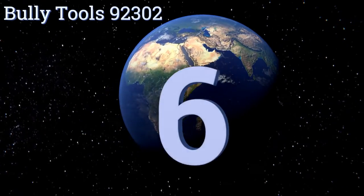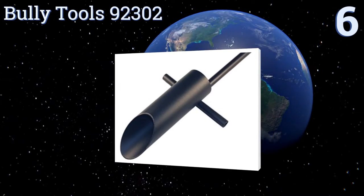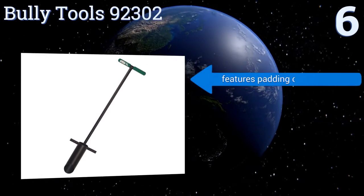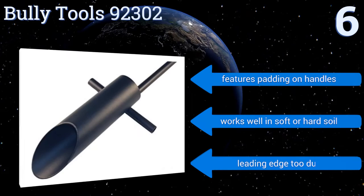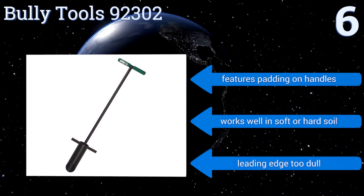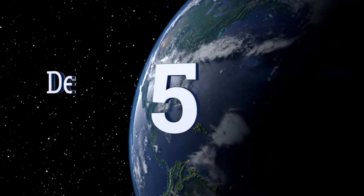Starting off our list at number six, the three-inch diameter barrel of the Bully Tools 92302 planter lifts out more than enough soil for tulip bulbs, potatoes, and many other types of plants that must be placed deep down into the soil. Its T-style handle helps you twist out large chunks of dirt. It features padding on the handles and works well in soft or hard soil, however the leading edge is too dull.